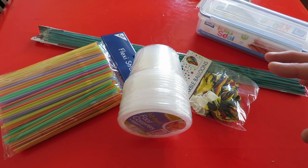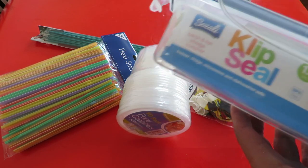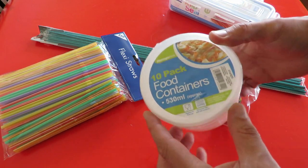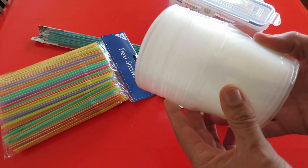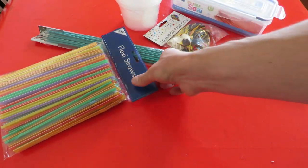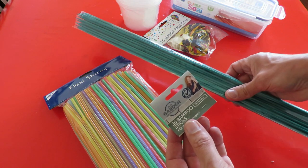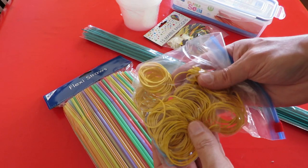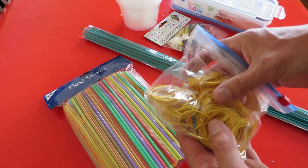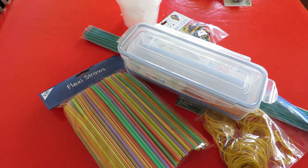And then we get on to the real purpose of the video. I thought I'd do one of my old bargain store projects where I make something from items that I buy in the bargain store. I've got this clip seal container, some food containers with lids — buckets almost — some balloons, some straws, some bamboo sticks, and rubber bands from Poundland. So I'm going to make a little rubber band powered car.